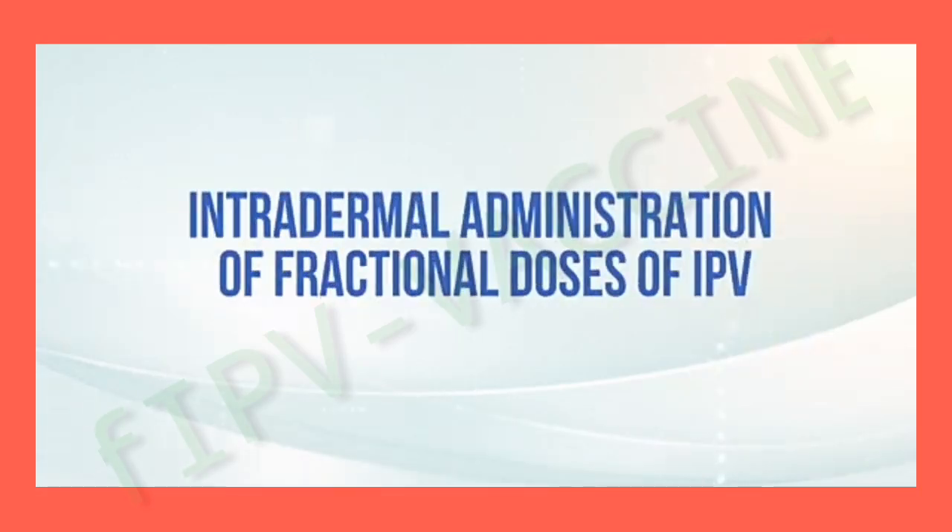The purpose of this video is to support training activities for the intradermal administration of fractional doses of the inactivated poliovirus vaccine, or IPV.